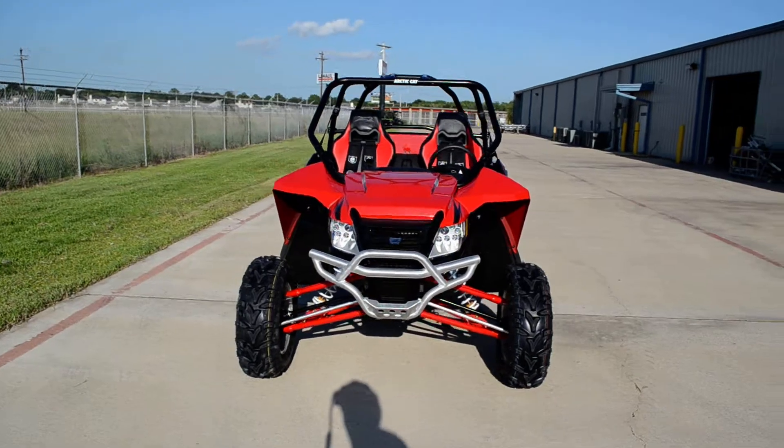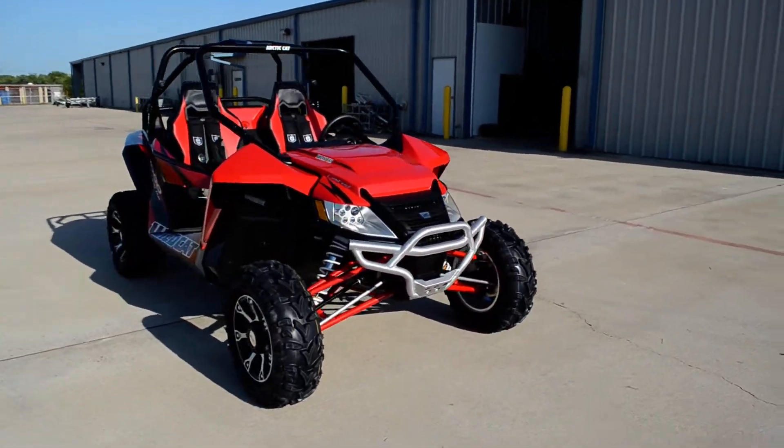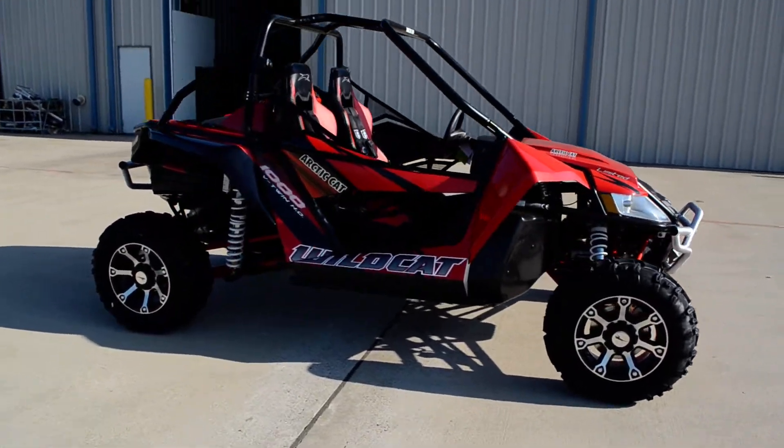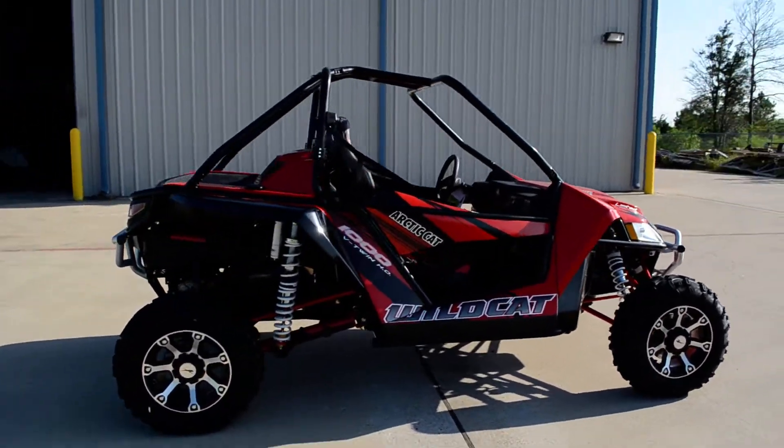This is the Limited model. The Limited has the aluminum front bumpers — you can see those aluminum bumpers front and rear. You can see the front bumper there. It also has the two-tone seats, black and red.